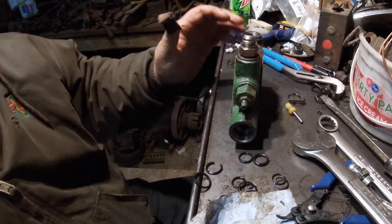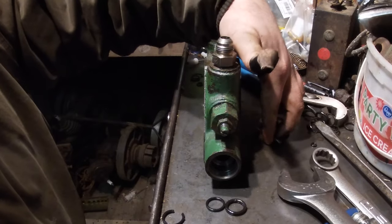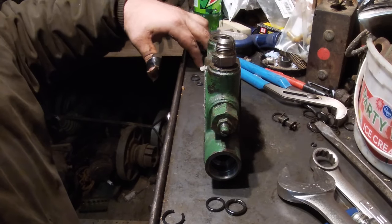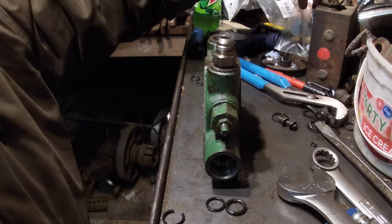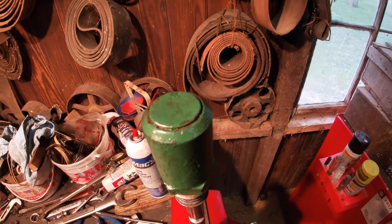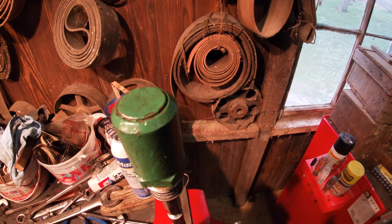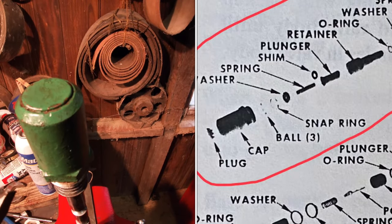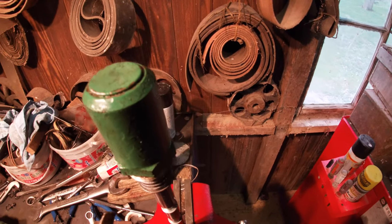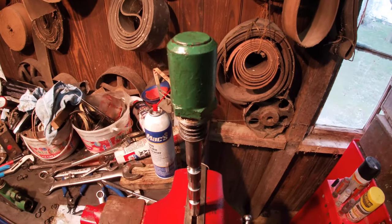This assembly is totally ready except for the spool, and we will work on that now — it's an endeavor in itself. I'm going to take this cap off. Inside there is a snap ring and another little piece you have to take loose, and then there are three steel balls in here. You want to try to get this off without losing those three balls, so it's going to be a trick.